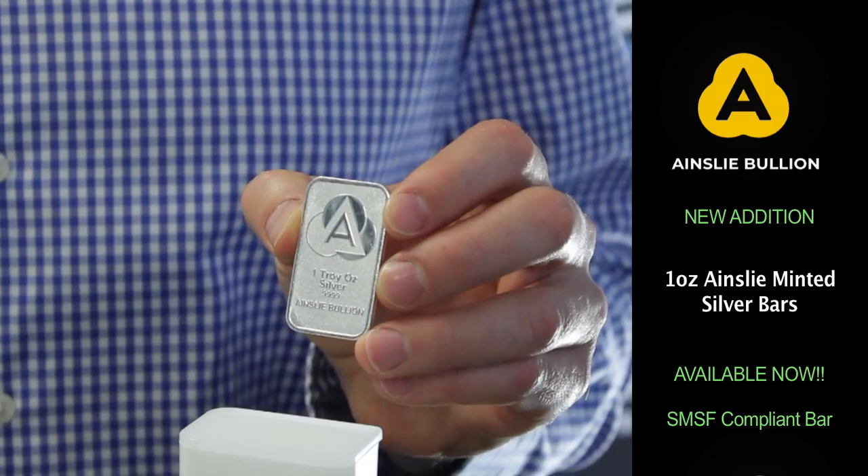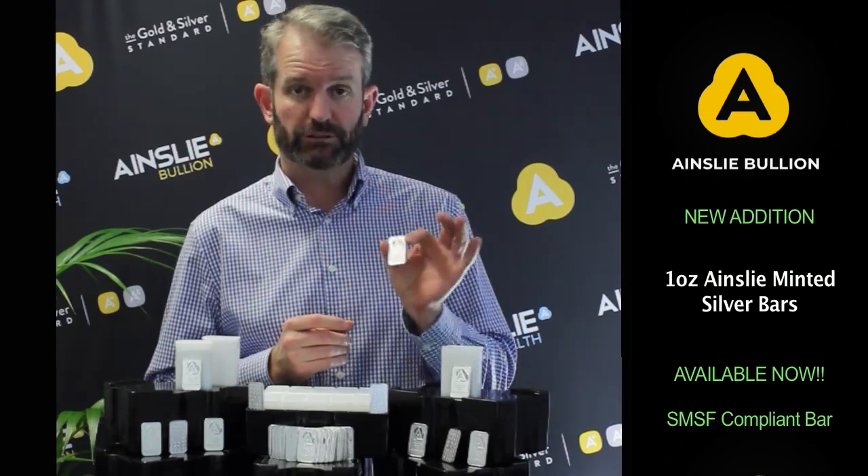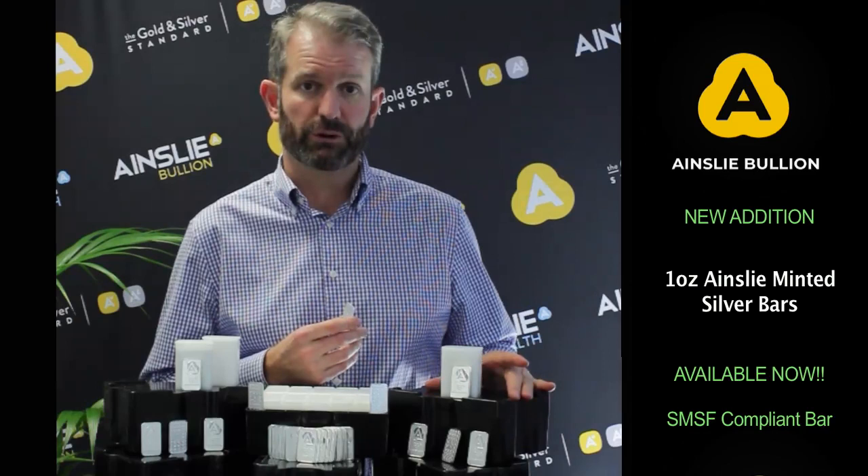As you can see here holding in my hand, it's rectangular in shape, one ounce of silver. It's got the little Ainsley emblems on the back and on the front. It comes in either single pieces, you can buy them in tubes of 20, or the boxes here which contain 200 pieces each.